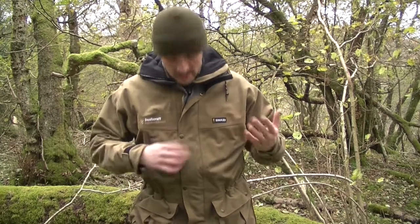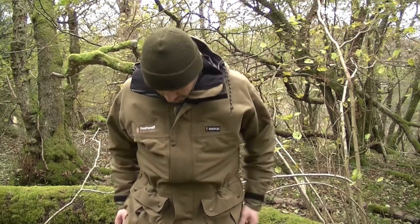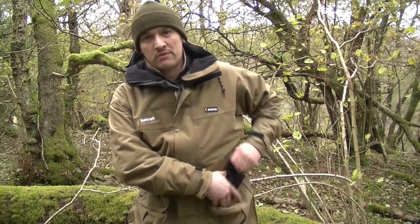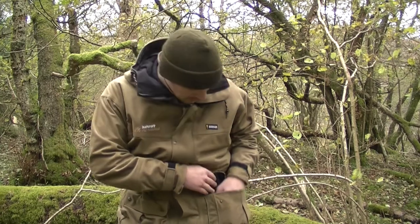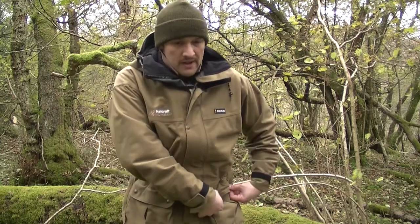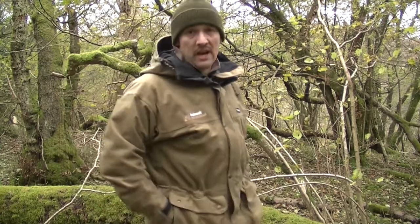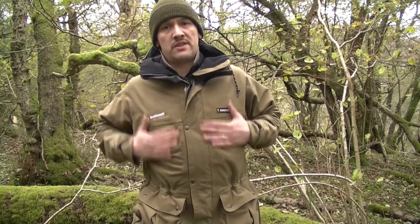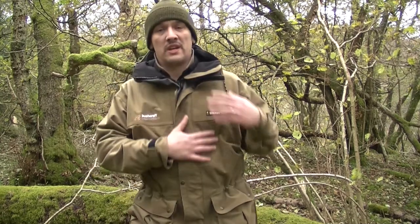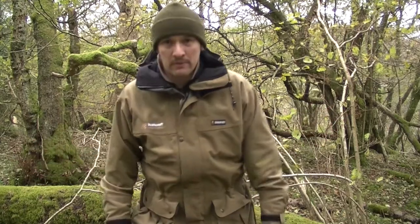On the breast pocket here, Bushcraft International — the guys who ran the competition — had their name embroidered on, and on the other side it's got the Swazi name. Starting with the pockets: it's got two cartridge box pockets at the side, really good size — massive, you can fit quite a lot in there — plus hand warmer pockets. The one thing this jacket is missing is chest breast pockets, which would be more beneficial, maybe for binoculars or whatever. But beggars can't be choosers — I'm over the moon with it.